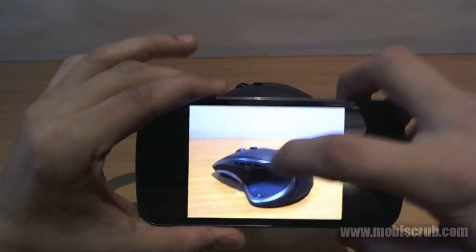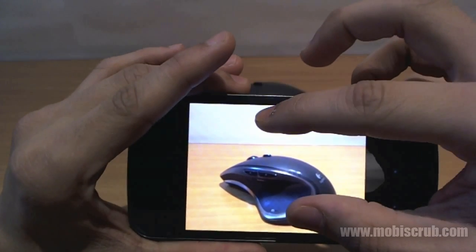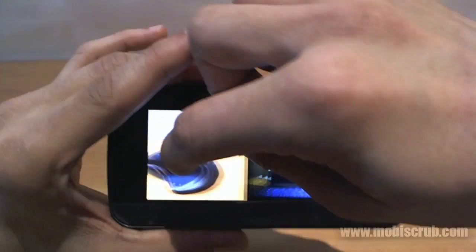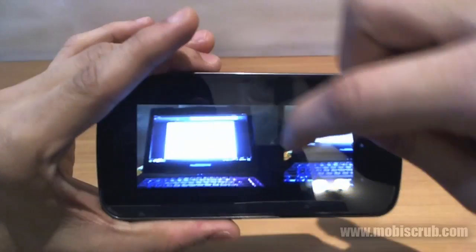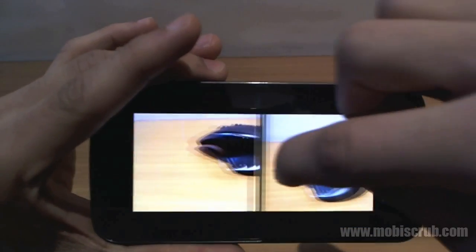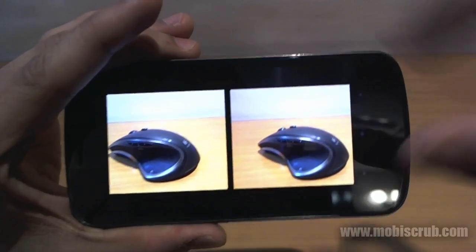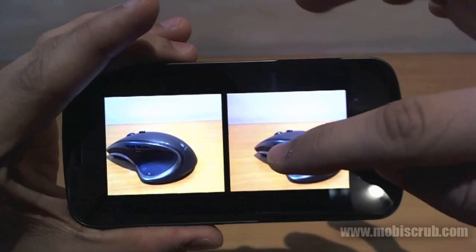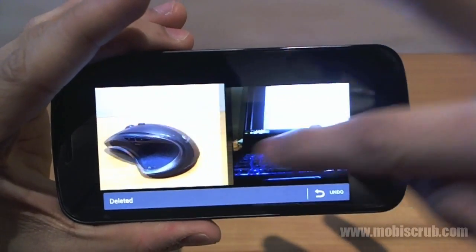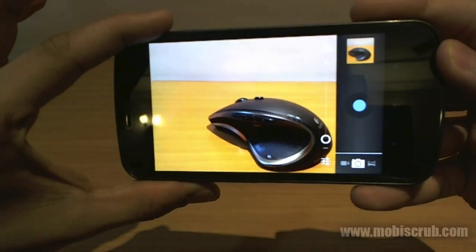You can flip through your pictures and pinch to scroll through images. You can also see the camera mode at the extreme left. When you're in this mode, you can delete pictures by simply swiping the image upward, and it's deleted. Then you can go back into the camera and continue clicking pictures.